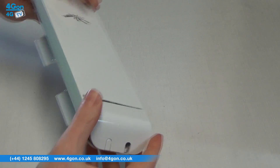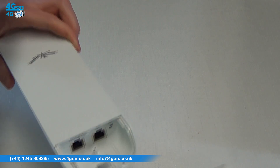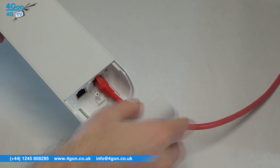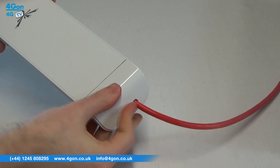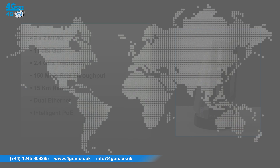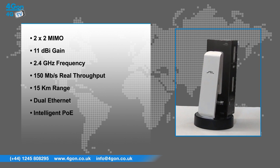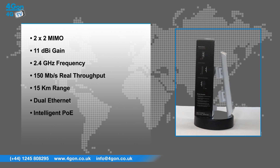As an additional option, the remote hardware reset circuitry of the NSM2 allows for remote resetting from a power supply location. The device comes standard as 24V without remote reset. It features 2x2 MIMO, 11 dBi gain, 2.4 GHz frequency, 150 Mbps of real throughput, 15km range, dual Ethernet, and intelligent PoE.